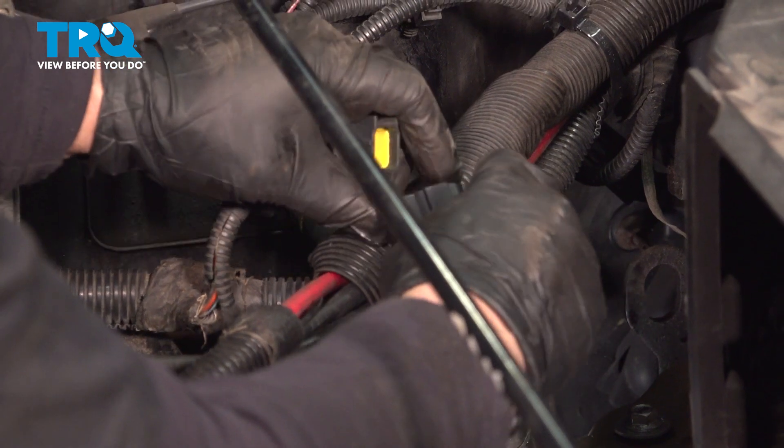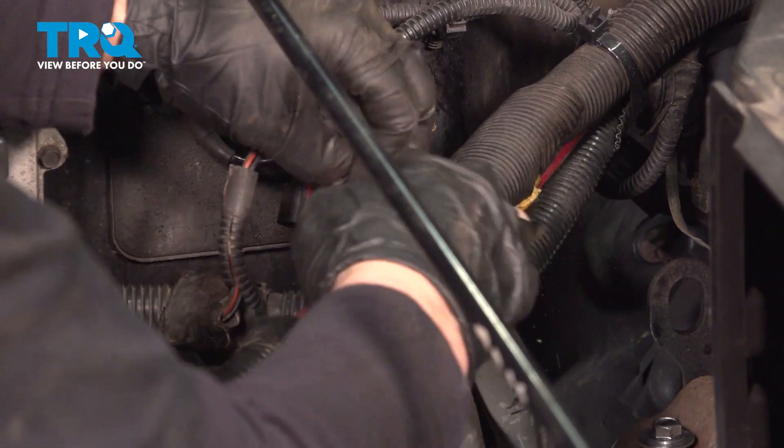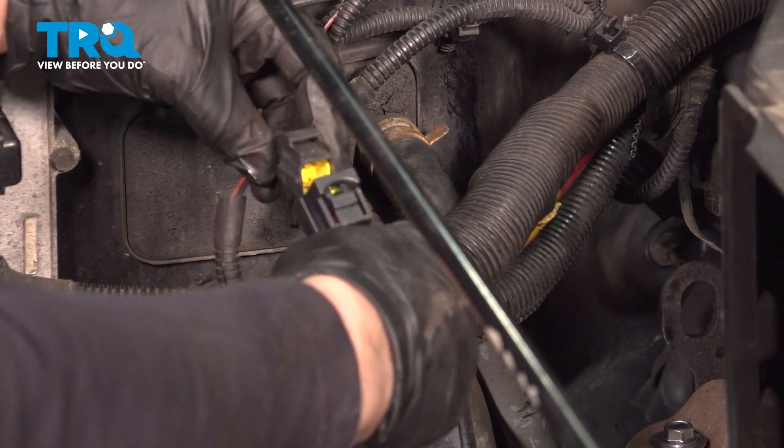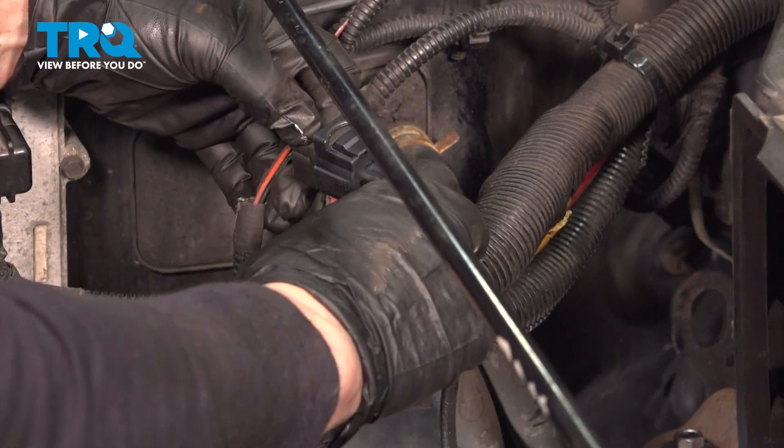I'm going to run the wire right back through this little wire tie that we pulled the old one out of — that keeps it from dropping down and hitting the manifold. Then find the plug and click it in.